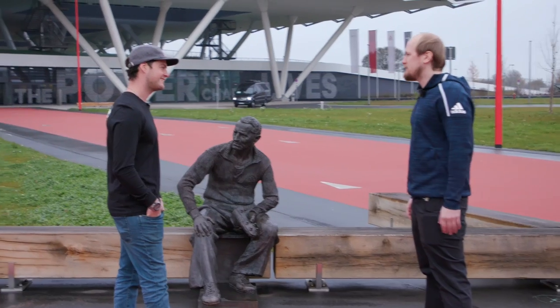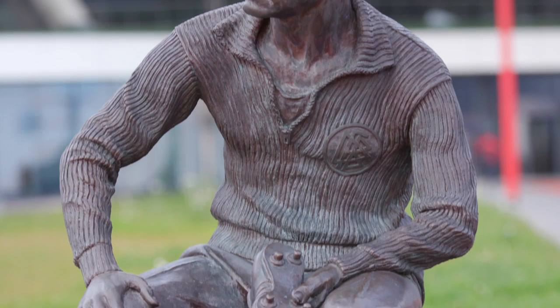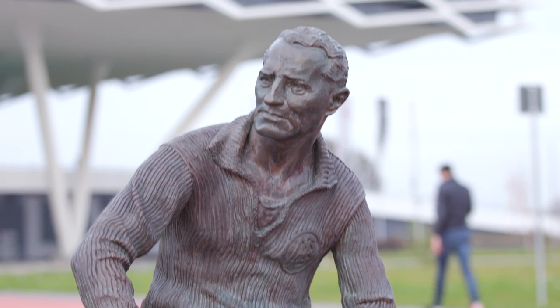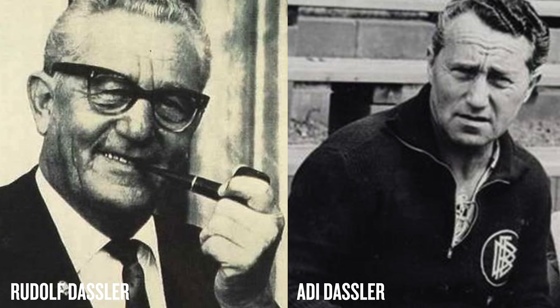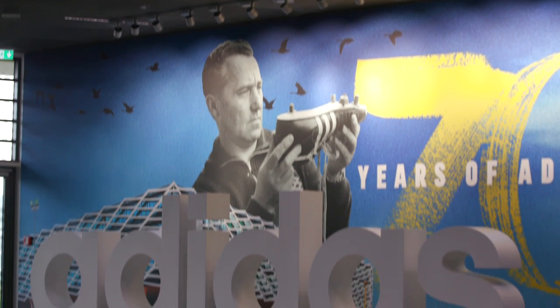Welcome to the Adidas World of Sports. This is the man himself, Adi Dassler. He was born in 1900 here in Herzogenaurach. He's from a shoemaker's family and in the 1920s he started the Brothers Dassler sports shoe company together with his brother Rudolf Dassler. After the Second World War the two brothers split — Rudolf founded Puma, Adi Dassler founded Adidas. Let's head in.